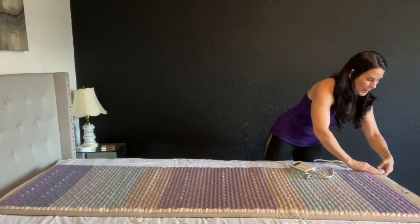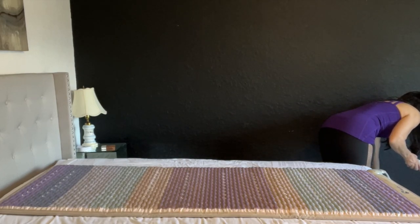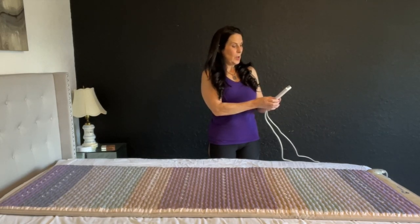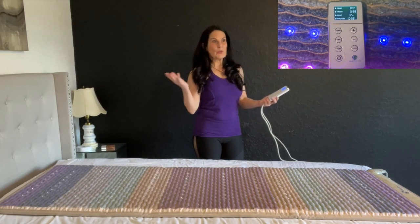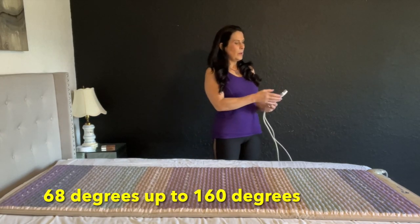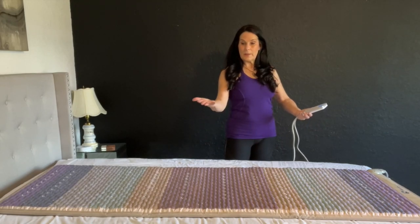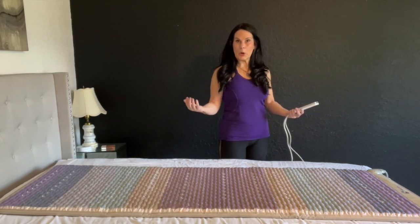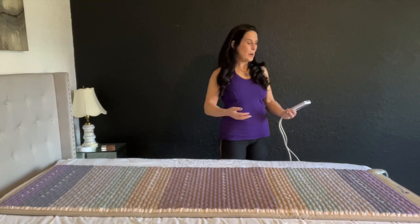It's as simple as plugging it in and then plugging it into the wall. Here's your control panel — you turn it on and it lights up. From here you can set your temperature; it goes from about 74 degrees all the way up into the 150s if you want that sauna effect. It has a timer and you can turn on the PEMF, which runs at 7.83 hertz — the natural rhythm of the earth. Our bodies love that and it helps us to recharge and regenerate.